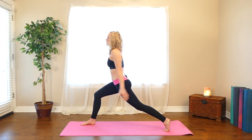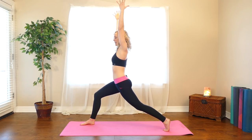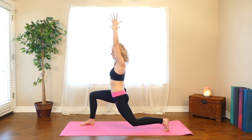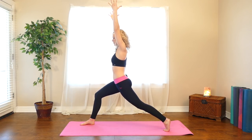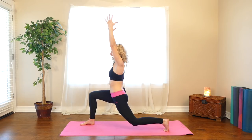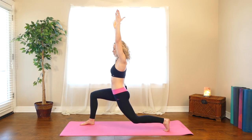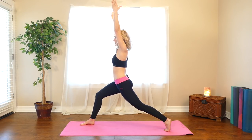Stay here. Reach your arms up towards the ceiling, straighten through your elbows, pull your arm bones back behind your ears. Let's do that again — lower your knee down, come back up. Two more times: lower down and come back up, squeeze your legs hard on the way up. Then lower down one more time and stretch it back up.